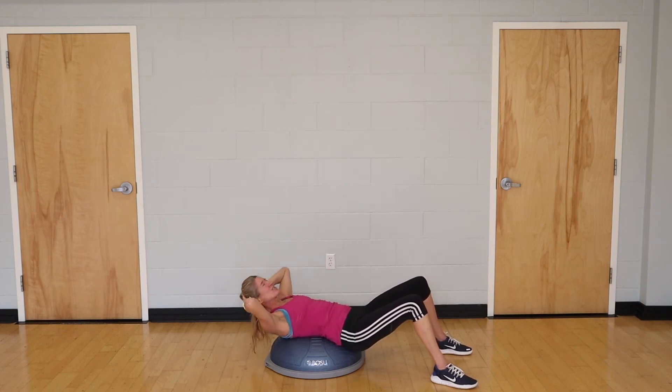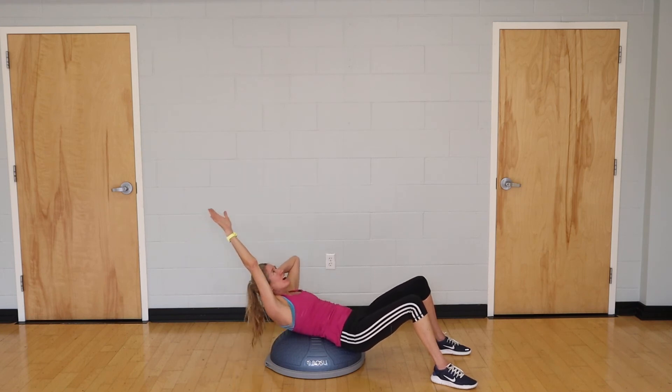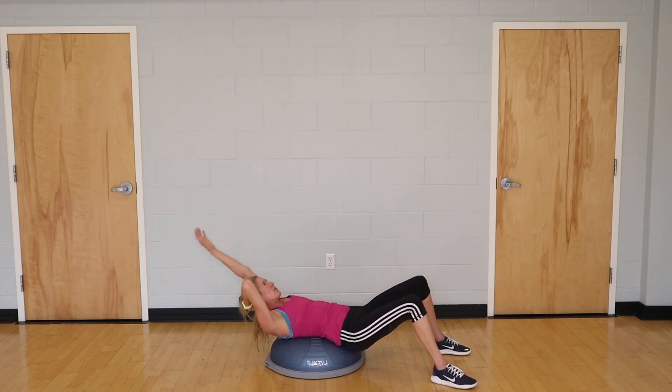Straight into round two — all the way down, all the way up for 10 reps. Then one arm up by your ear for eight small little lifts, and switch for eight on the other side.